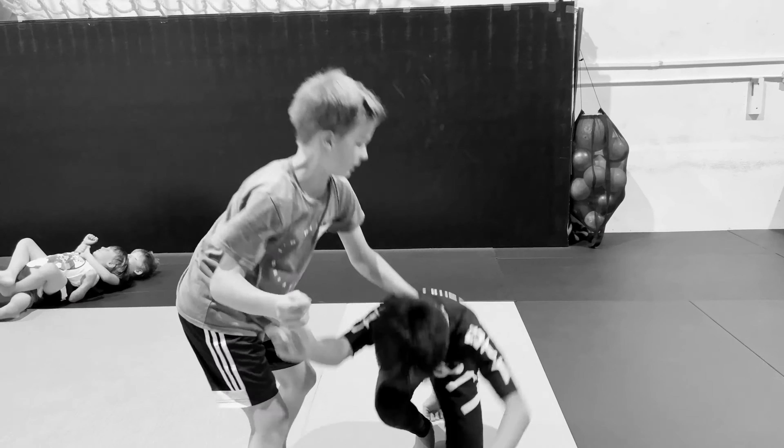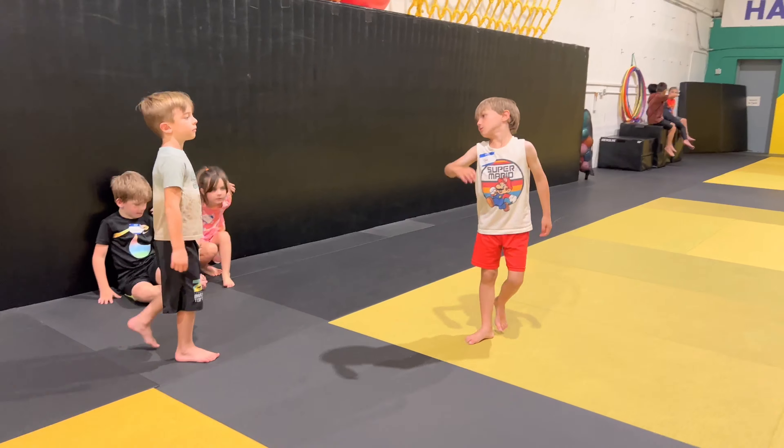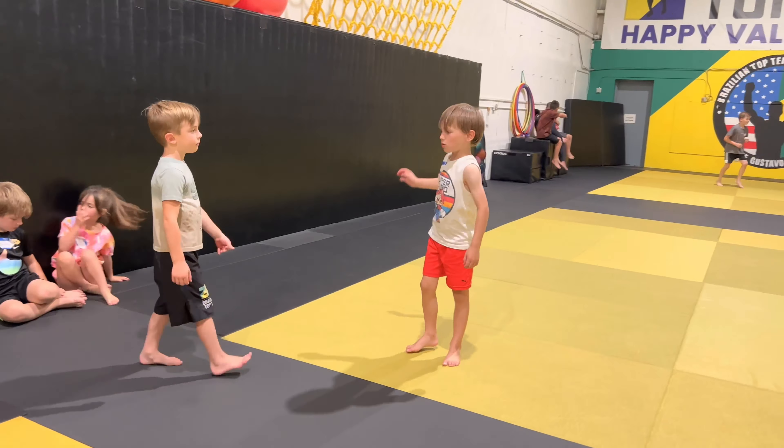Hug the neck, hug the arm. Touch and go up — deal up, deal. Oh nice, down to the floor, push his head to the floor.